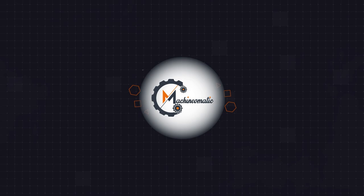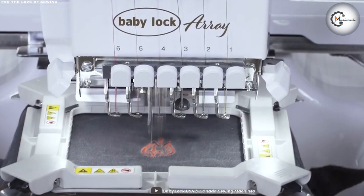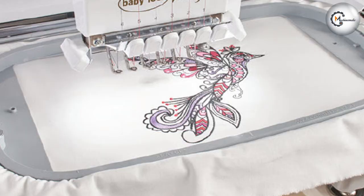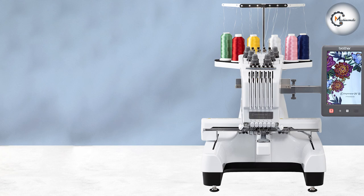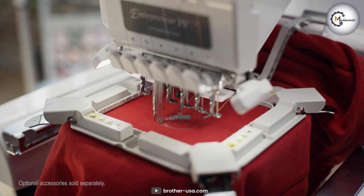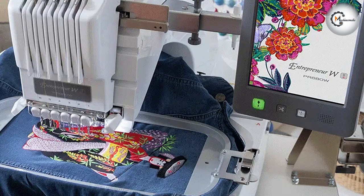One of the first things to consider when comparing embroidery machines is the machine's design and build quality. The BabyLock BMY6 has a compact and lightweight design, making it easy to move around and store when not in use. It also features a large embroidery area measuring 6 inch by 10 inch, which is ideal for larger embroidery projects. In contrast, the Brada PR680W Entrepreneur is a larger and heavier machine built to withstand frequent use, with a generous embroidery area measuring 8 inch by 12 inch. Both machines have a sturdy build quality, with the Brada PR680W Entrepreneur being the most robust of the two.